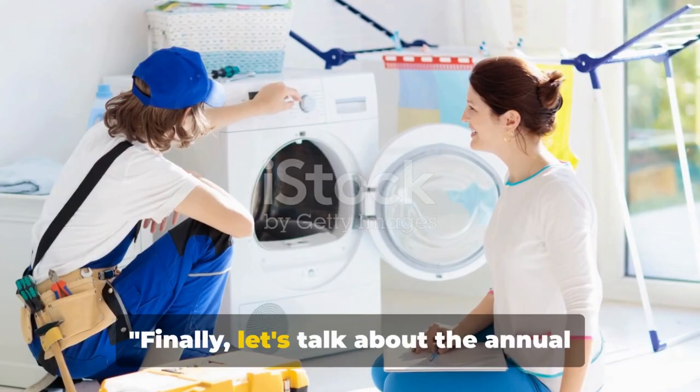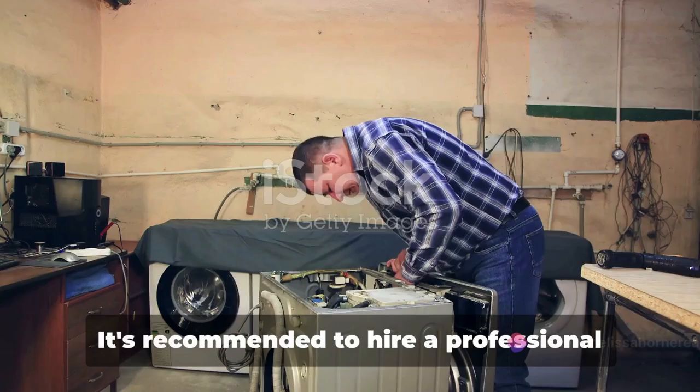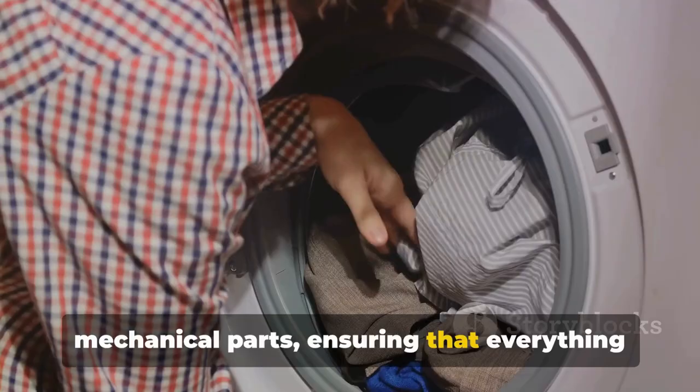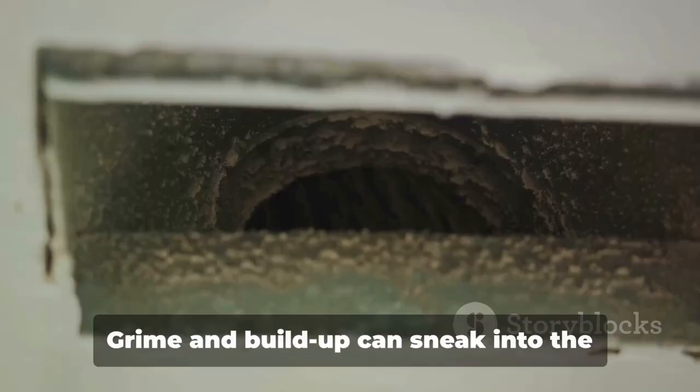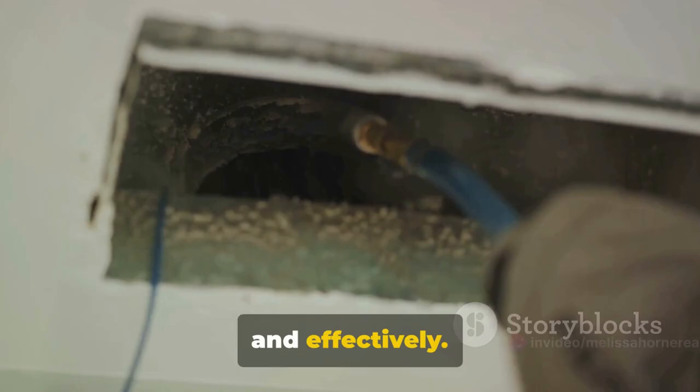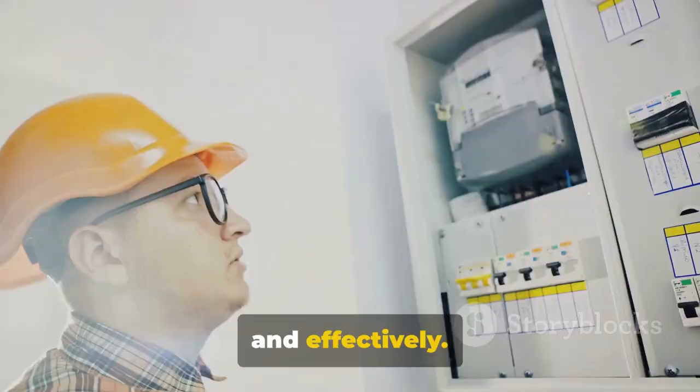Finally, let's talk about the annual chores that can help extend the lifespan of your washer and dryer. It's recommended to hire a professional once a year to service these essential machines. They have the expertise to thoroughly check the mechanical parts, ensuring that everything is running as it should. Grime and buildup can sneak into the vent system, causing inefficiencies and even potential fire hazards. A professional can clean this out safely and effectively.